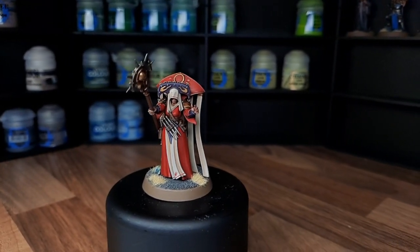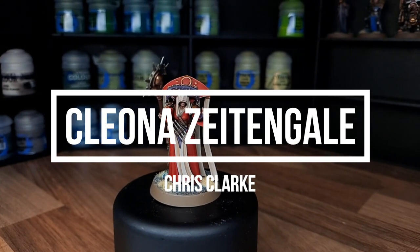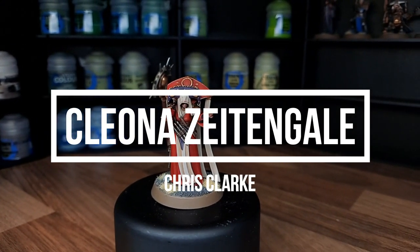What's going on guys, welcome back to Miniature Mayhem, my name's Chris. In today's tutorial I'm going to be painting Cleone Zeitingale, the Cities of Sigmar Priestess from the Cursed City box set.